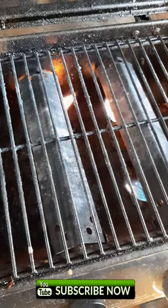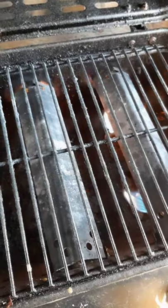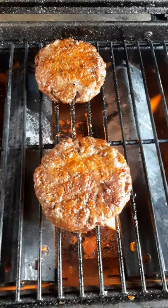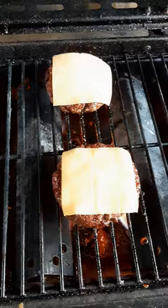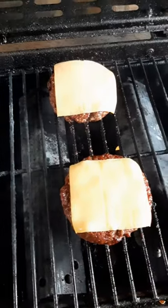Get your grill hot, and then reduce heat and put burgers on. Cook burgers until they're done, add cheese, turn off the heat, and let the cheese melt.